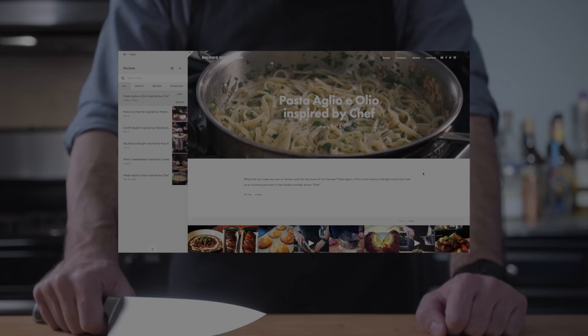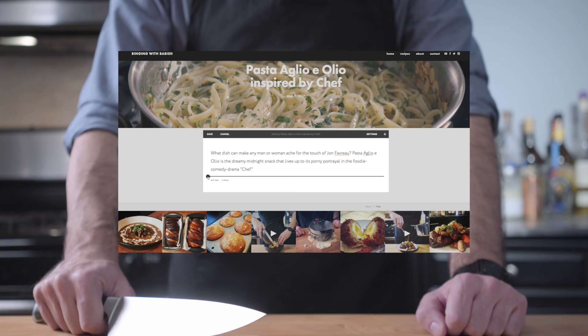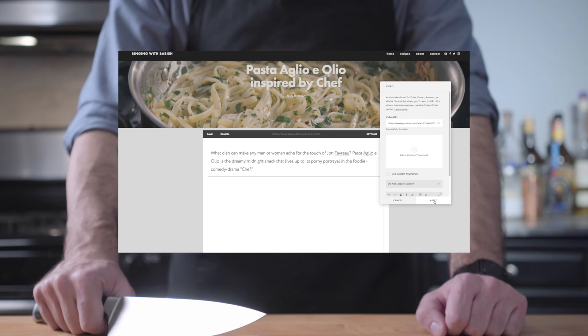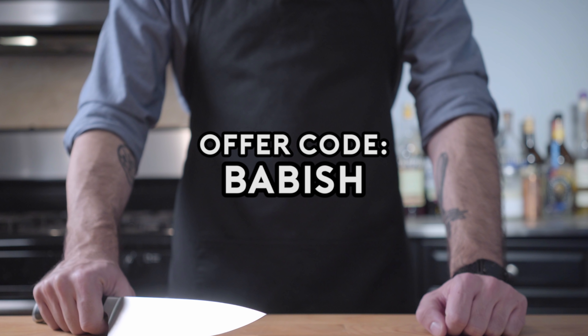Hey guys, so I just want to talk a little bit about designing my new website with Squarespace. They have this really intuitive, easy to use platform that made it super easy even for somebody like me who's never done web design ever. They have templates, they do domains, they have really good customer service. It's really an all-in-one, one-stop shop for building a really slick website, and I was really happy with the way mine came out. If you want to try it for yourself, you can start your free trial today at squarespace.com and enter offer code BABISH to get 10% off your first purchase. Thanks for listening guys, and I hope you enjoyed the new site. I'm going to have all the recipes from every episode available soon.